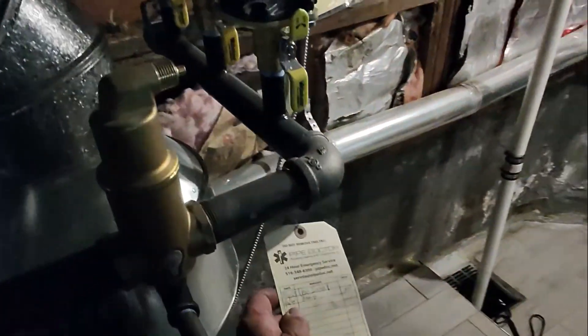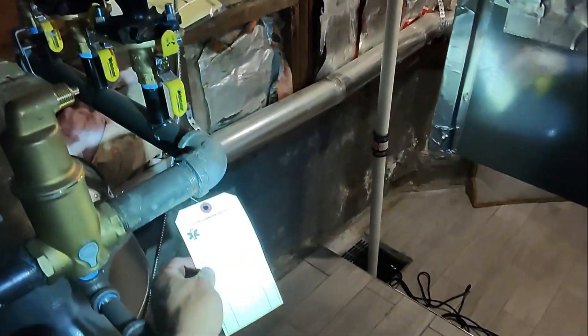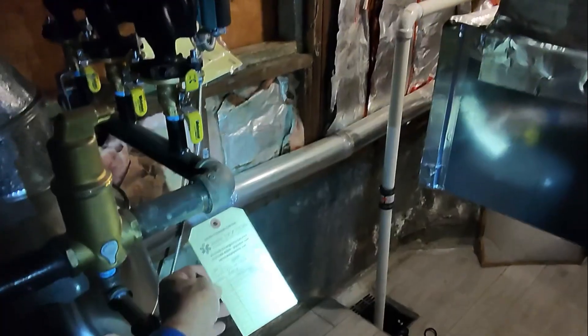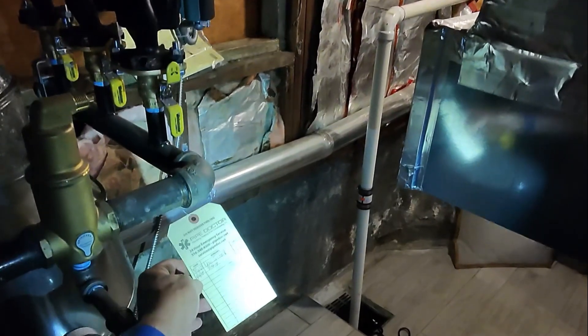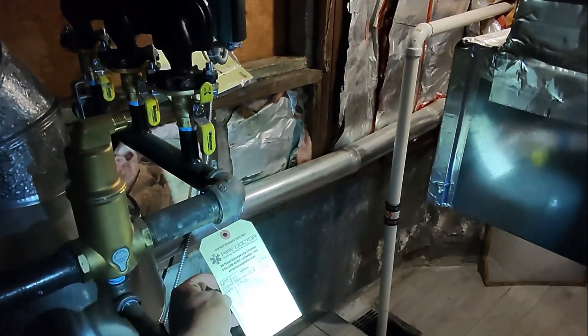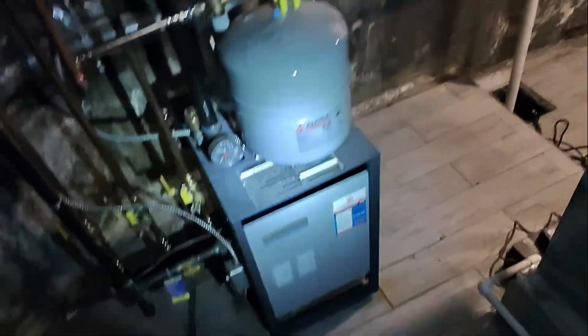We installed this in March 2023 — March 16th, 2023, so a little over two years, approaching three years since the install. The last tune-up was in 2024 according to the records, and today we're going to do a tune-up. It's fairly clean but I'm going to show you step by step what we do so you can know for future reference.